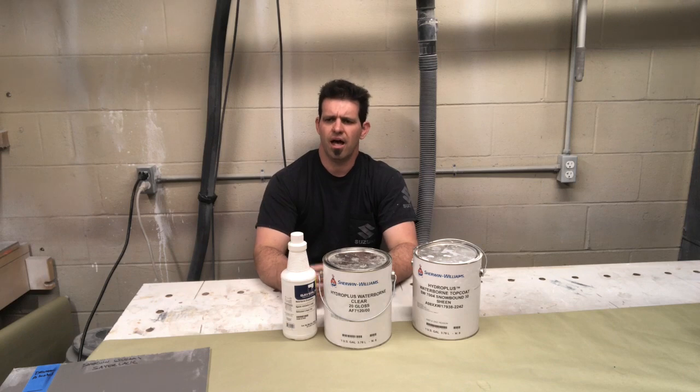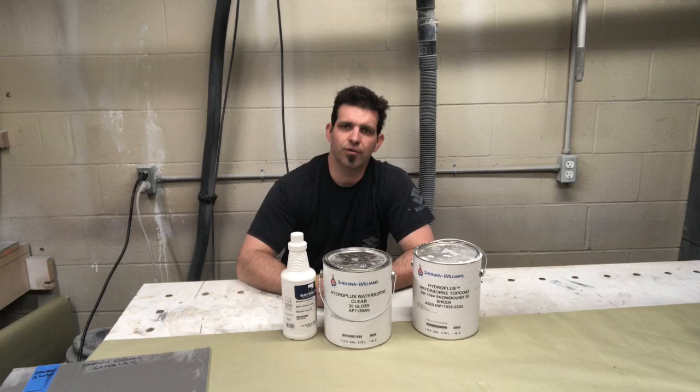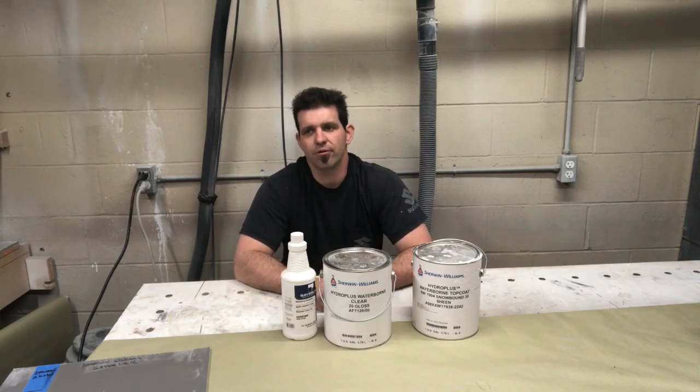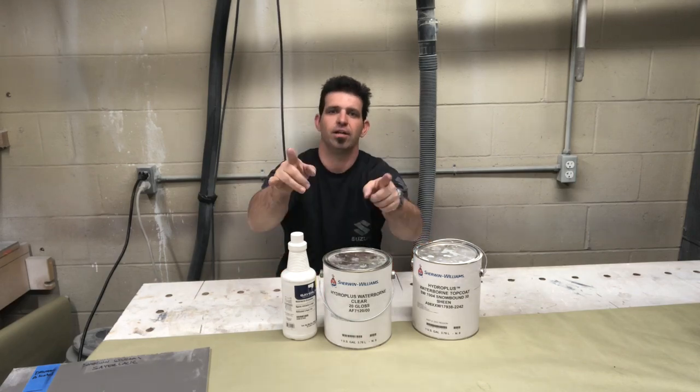Next week I think we're going to look at the Kim Aqua and compare it to a pre-cat lacquer. I've got a lot of panels shot, so I'm going to go ahead and do the Kim Aqua next week. I hope you liked the video — make sure you like and subscribe. You can follow me on Instagram and Facebook at Eric Reason. We'll catch you next week. Thanks for watching.